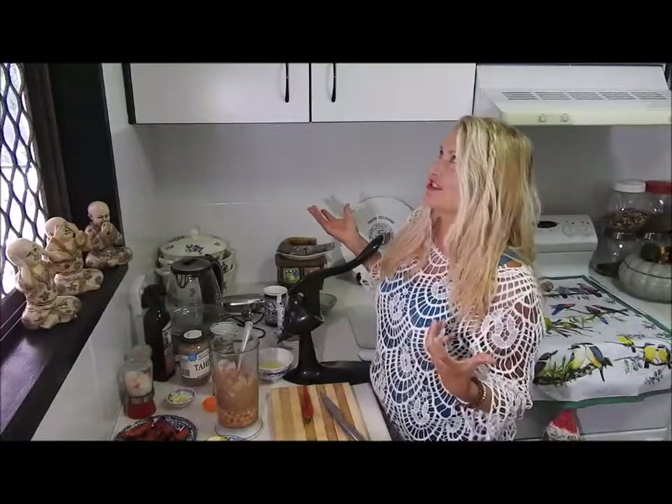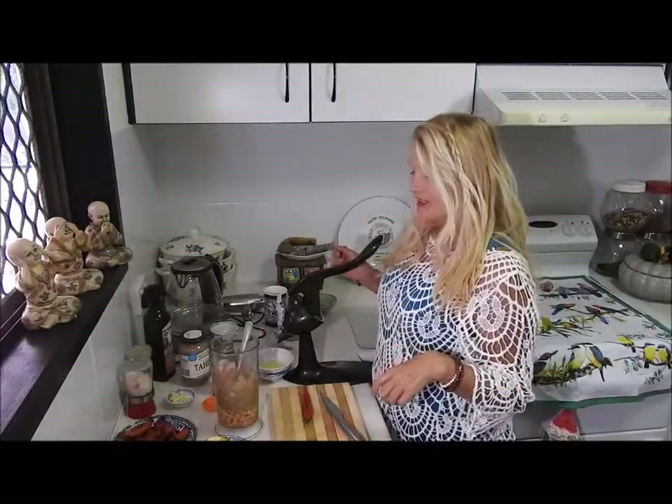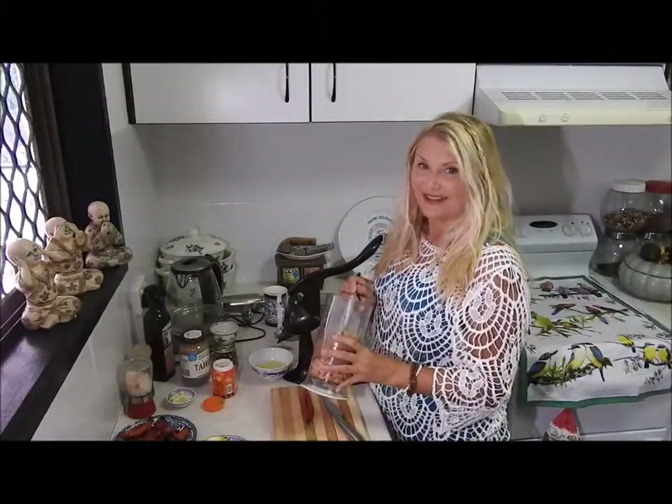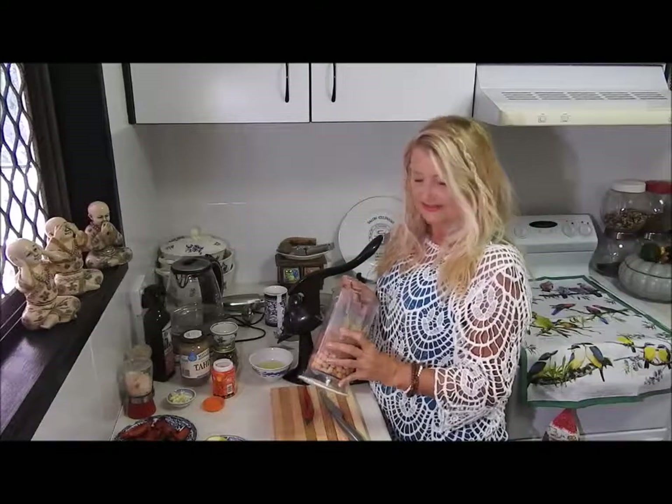G'day. I'm here in the little humble kitchen that I have and I'm making hummus today. Everyone loves hummus, right?